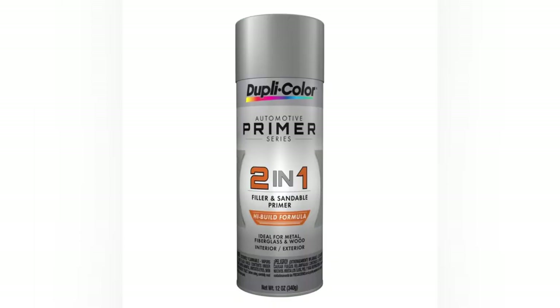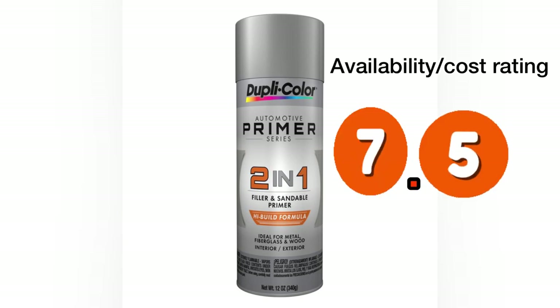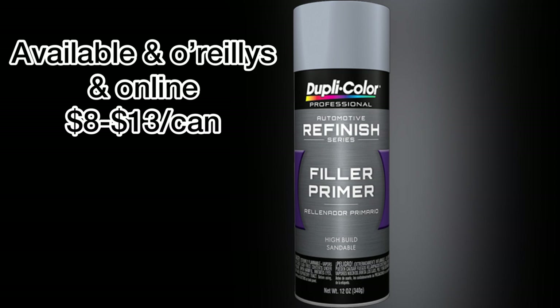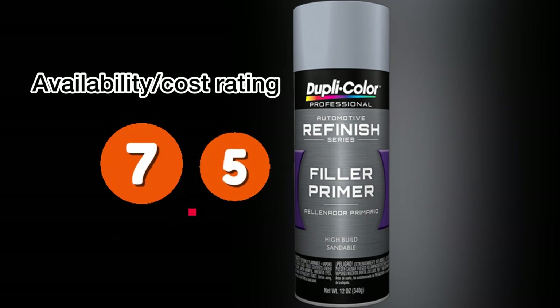Duplicolor 2-in-1 is similar to Bondo — available locally at select O'Reilly's, and online as well. It is a lacquer solvent-blend based filler primer, so it has a nice quick dry time. The price is kind of all over the place depending on whether you can find it locally or not — giving it a rating of 7.5. Duplicolor Refinish Series is pretty much the same story, available at most O'Reilly's and online for 8 to 13 bucks. It's strictly lacquer-based for a quick dry time, and I'm giving it an availability rating of 7.5.